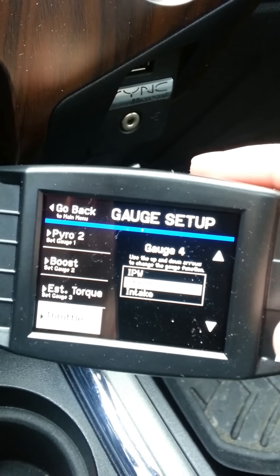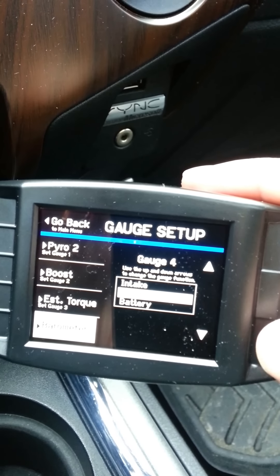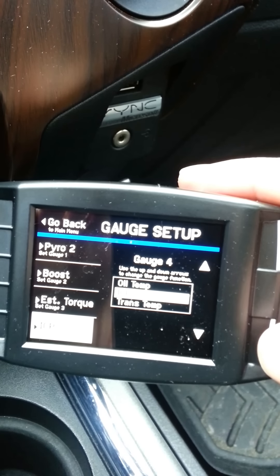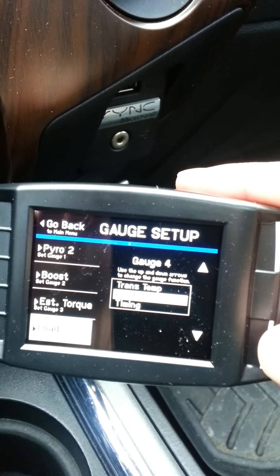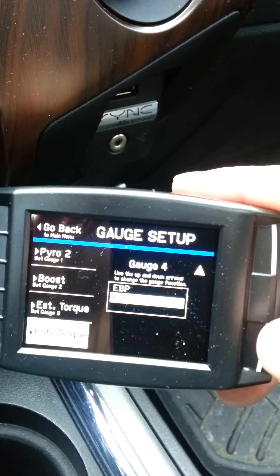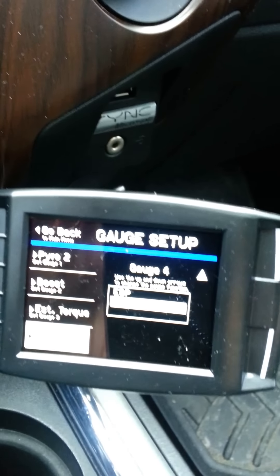Continuing through the gauge options: you've got coolant, IPW, throttle, intake, barometer, battery, oil temp, ICP, trans-temp, load, timing, EBP, and estimated torque levels. So there's a lot of different options that you have for that.